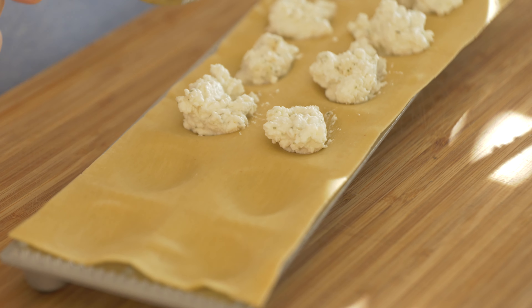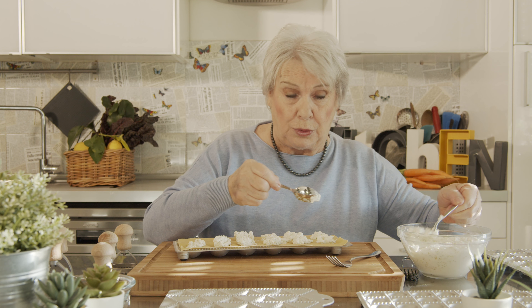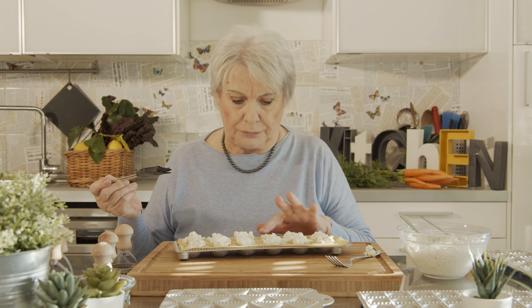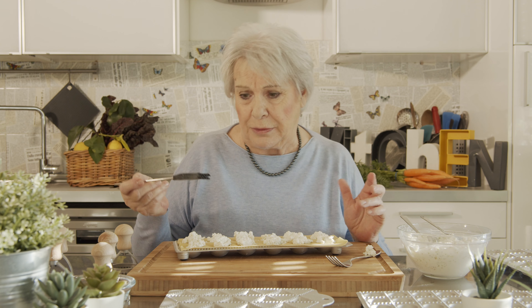You can prepare something with meat, or pineapple with potatoes. Really, you can enjoy and put everything you like. This is the first step.